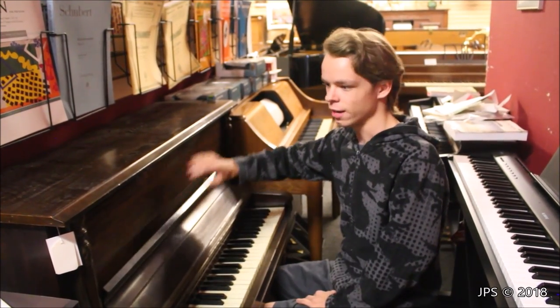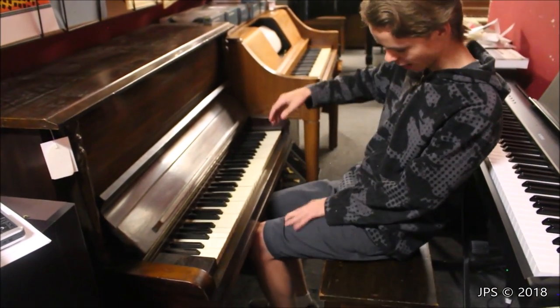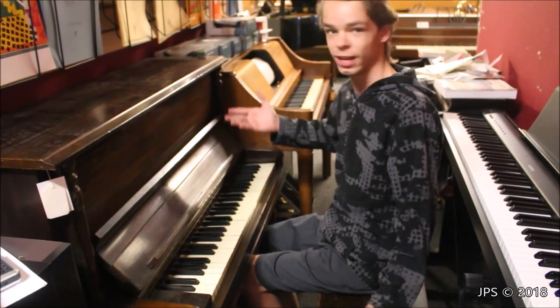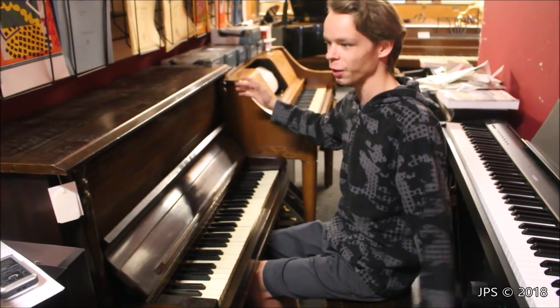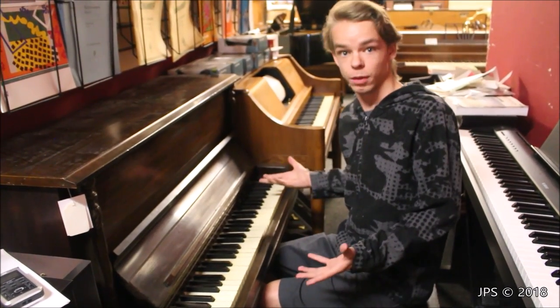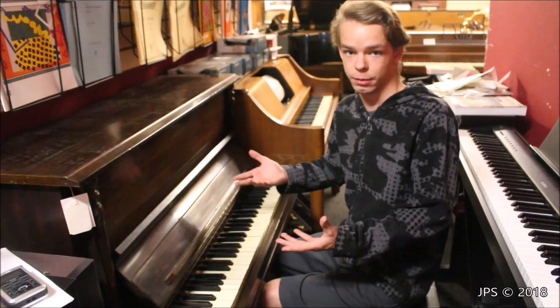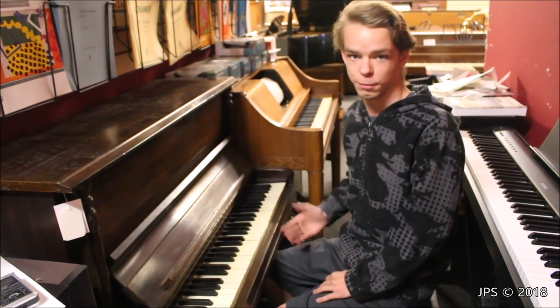We're going to take off these panels here and show you all that. But before I do that, I just wanted to show you that my knees barely fit under it, but also it weighs so little that I can tilt it up with just my knees alone. So obviously taking it up a flight of stairs could almost be a one person job, but it could definitely simply be a two person job — pick it up and huck it up the flight of stairs. That's also why it would be called an apartment piano.